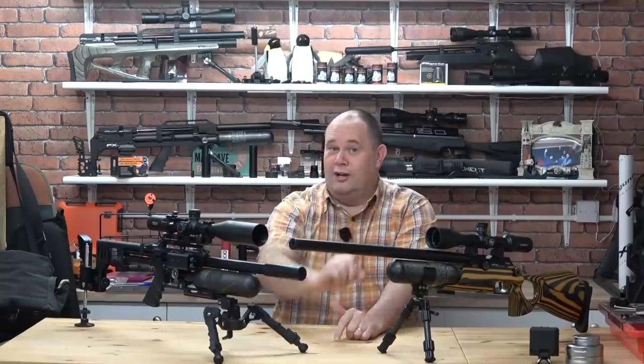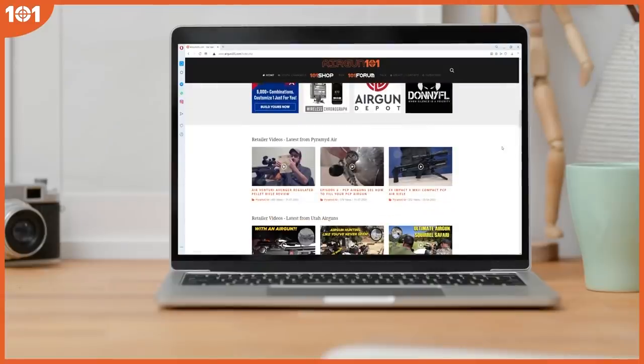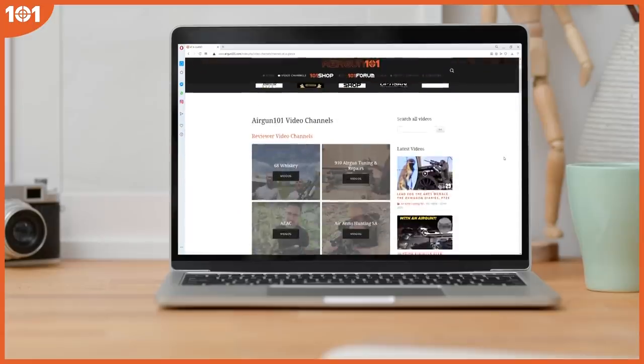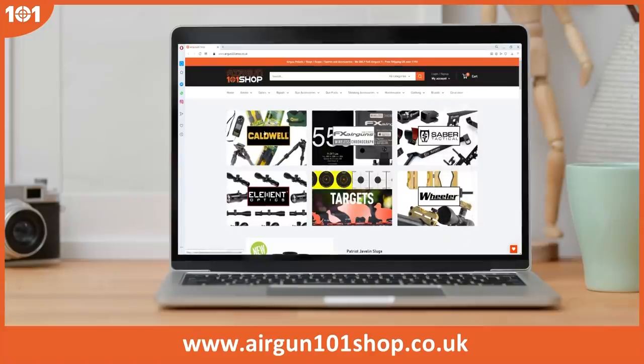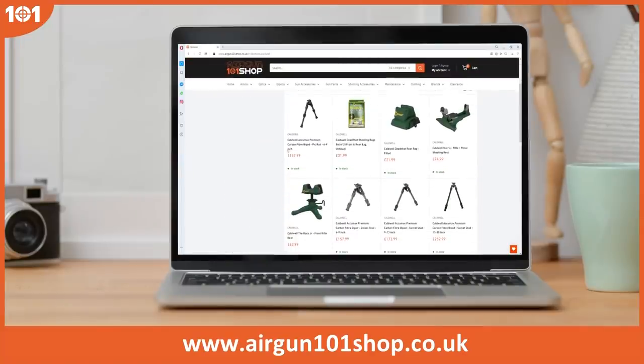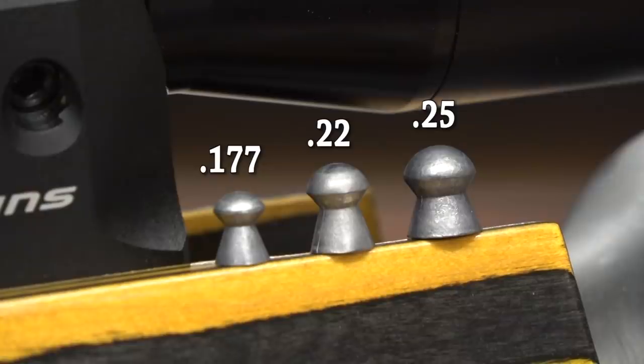Disclosure: this video is made in association with airgun101.com, the best place on the planet for the latest airgun videos from the best creators. My day job is airgun101shop.co.uk, the best place for all the best gadgets and gizmos in the airgun world. So, sub-12 foot pound 0.25 — totally legal in England without any license required — but it's bigger and heavier than a .22 or a .177.